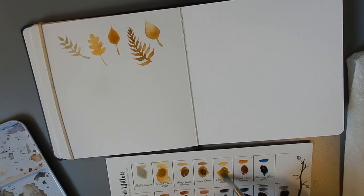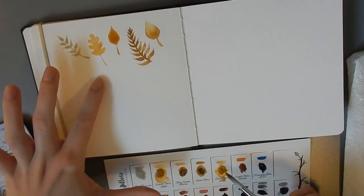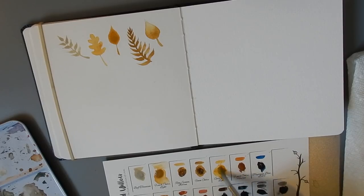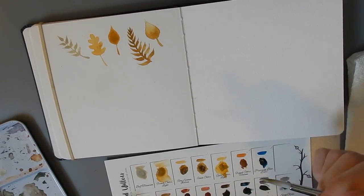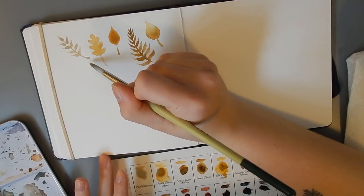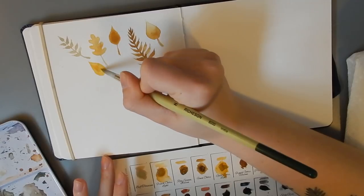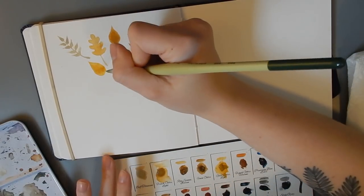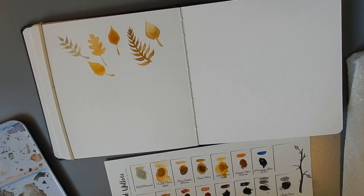The next color we have is Gold Ochre Light. This is somewhat similar to the French Ochre Light, but it's definitely, as the name suggests, more golden — a more luminous color. Very similar colors, but this one I would say is more saturated with more of a yellow undertone, whereas the French Ochre Light is a little bit warmer and a little less saturated. They're both beautiful colors, of course.